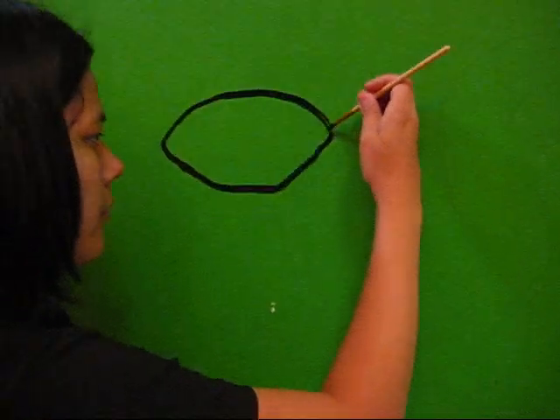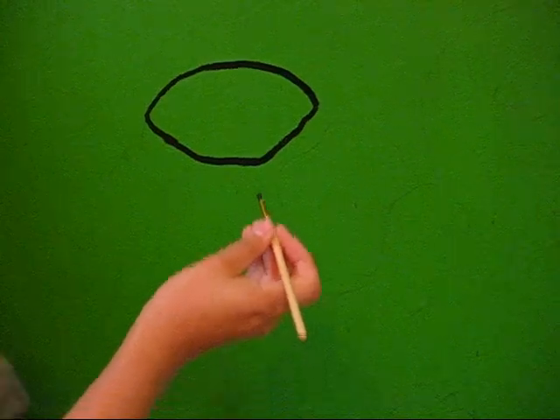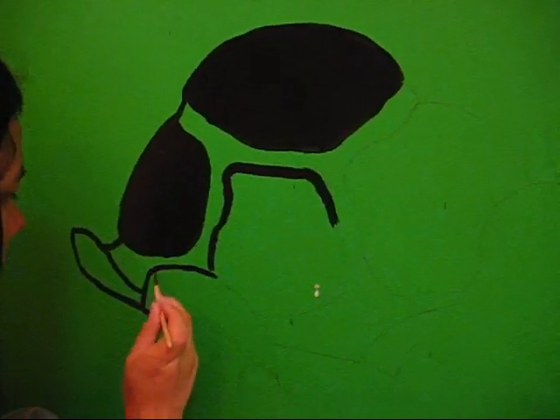The painting of the turtle has commenced. He's coming along very nicely. Those are the spots on his shell.